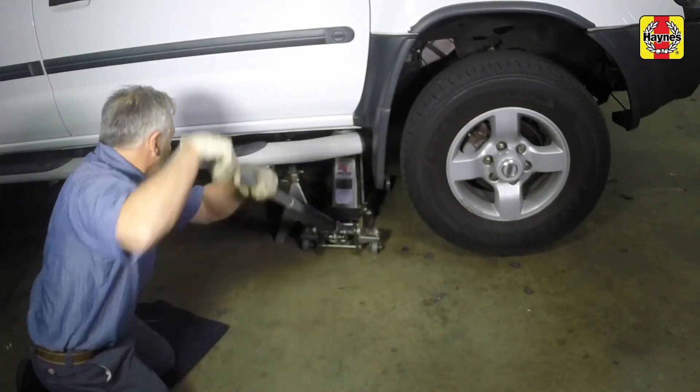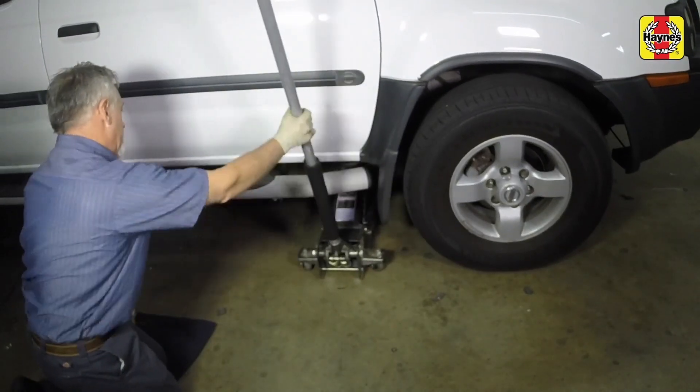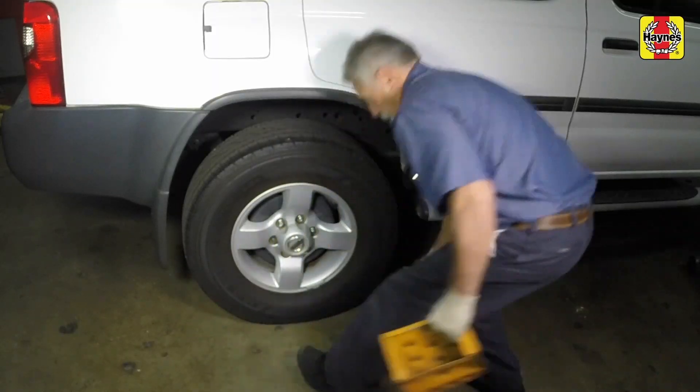Lower the car to the ground. Remove the rear tire chocks.